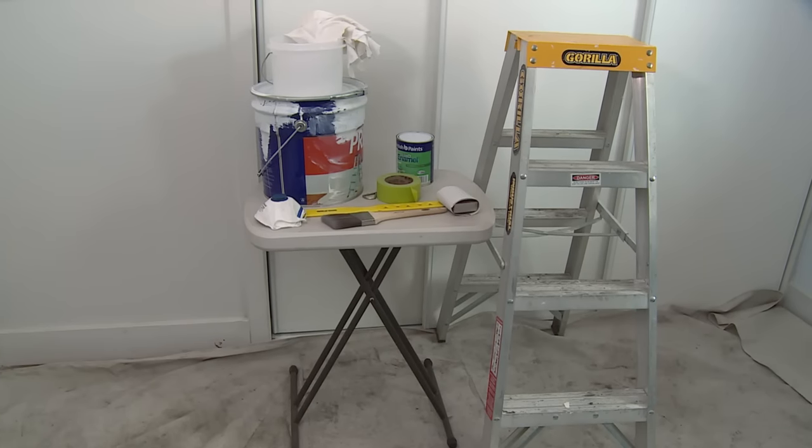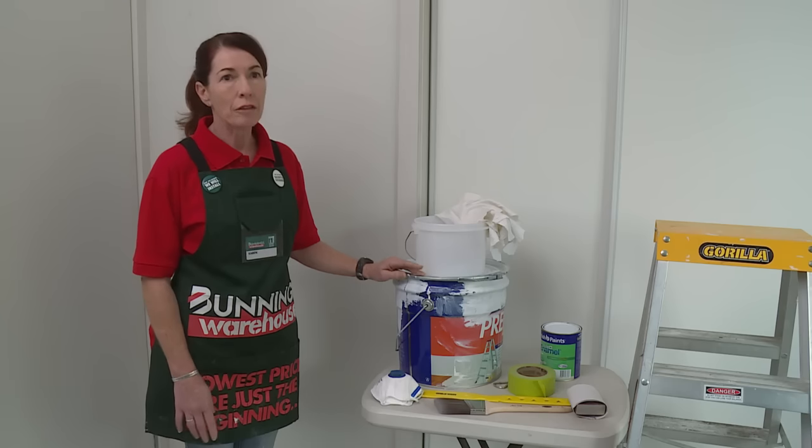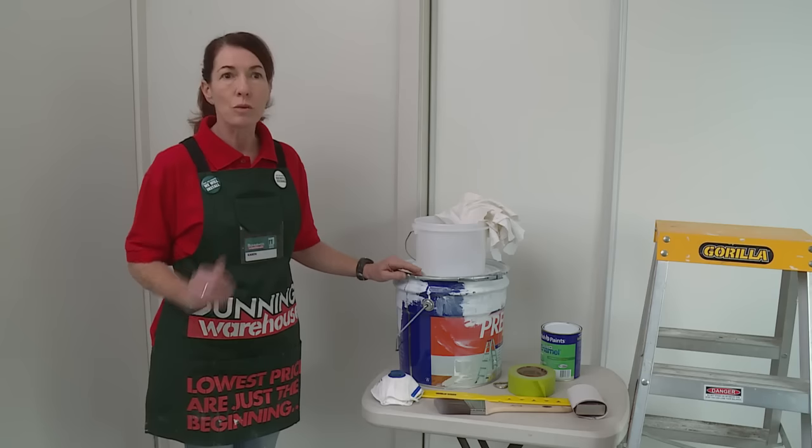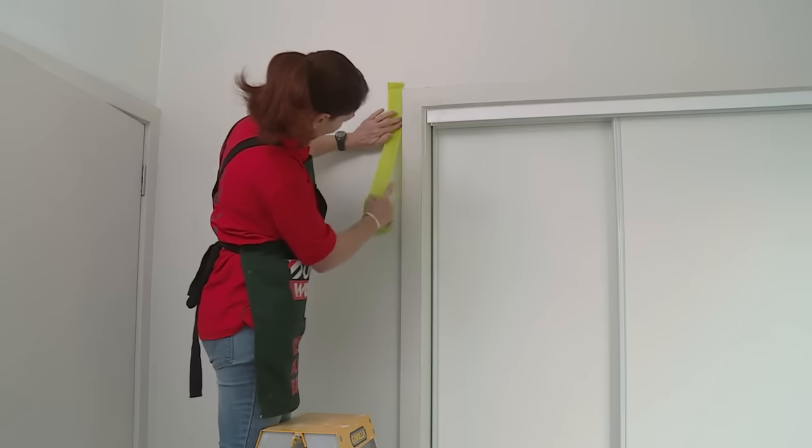I've put down a drop sheet to protect the floors. I've taken off my door stop and I've gapped and filled all the holes with putty. I've given my trim a light sand so it's now ready to undercoat. Now that my surface is prepared I can start masking up the trim to prevent getting paint on the walls.